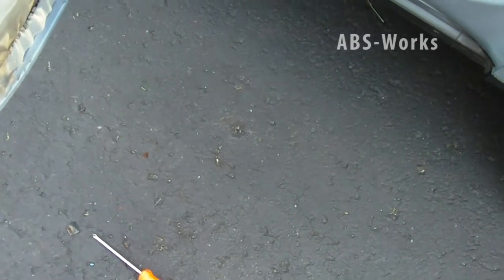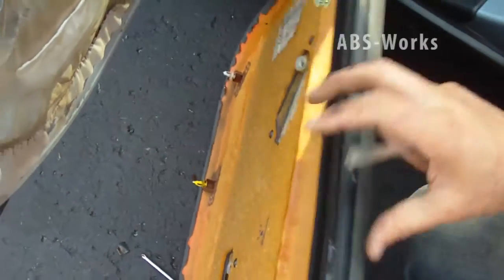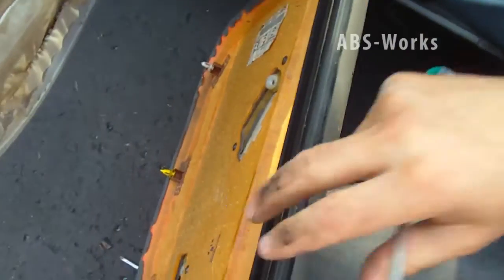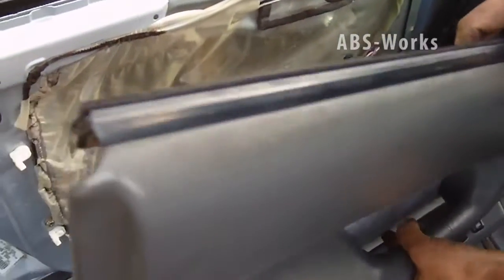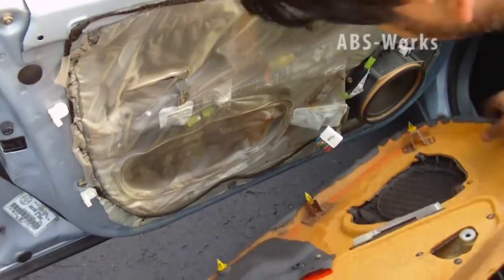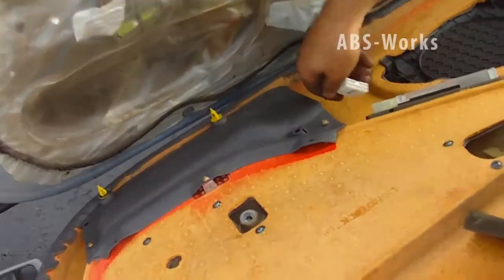Here is the new panel — I'm going to install it. The first thing I have to do is connect the connector.